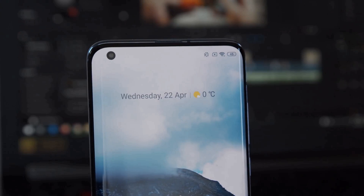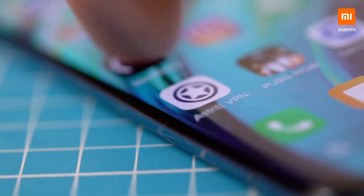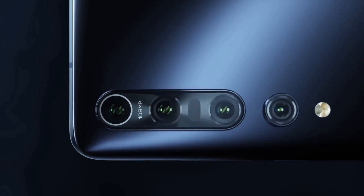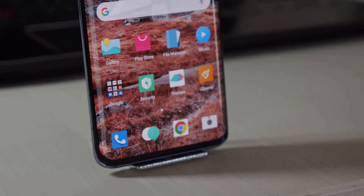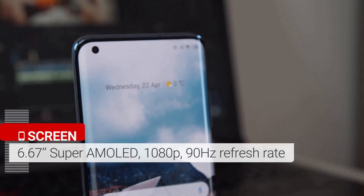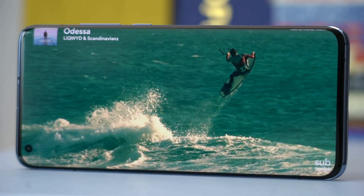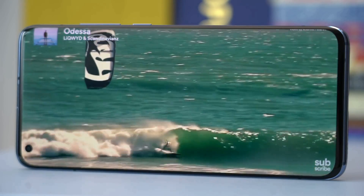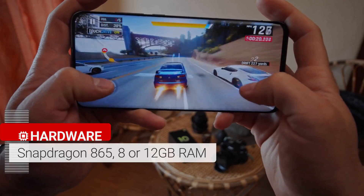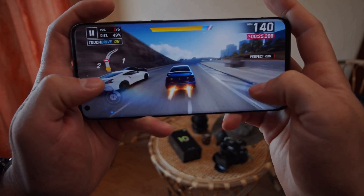The Xiaomi Mi 10 and Mi 10 Pro look very similar, with screens that curve at the edges broken up by punch-hole cutout cameras in the top left of the display. On the back, there's a camera bump in the top left corner. These phones have a 6.67-inch OLED screen with HDR10 Plus support and a 90Hz refresh rate for smoother content and motion. They both run on the Snapdragon 865 chipset paired with 12GB of RAM and up to 512GB of storage, with an integrated 5G modem.